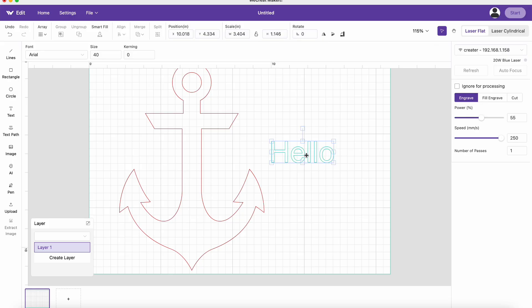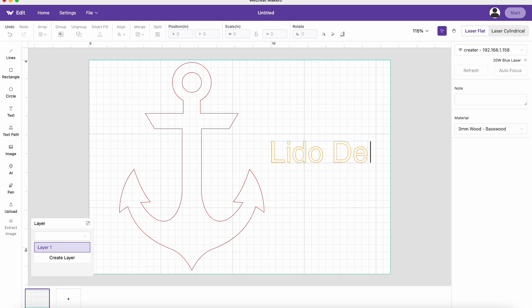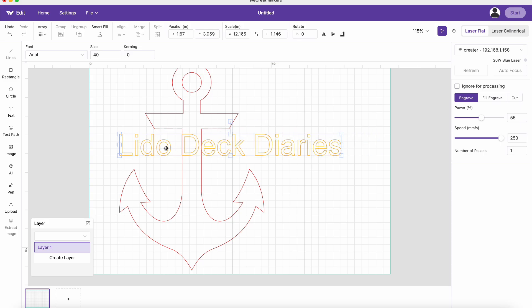So this is the software. Pretty easy to use? Fairly easy to use. We imported an image of an anchor that we grabbed from somewhere and we added some text to the screen.